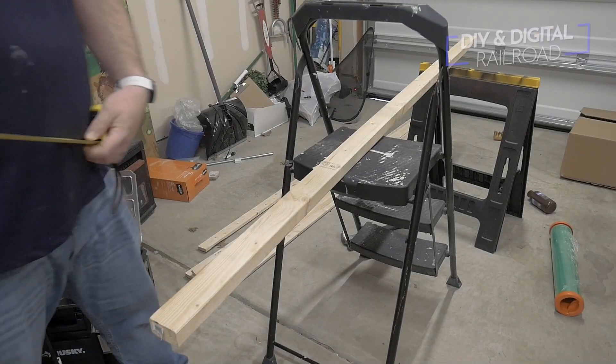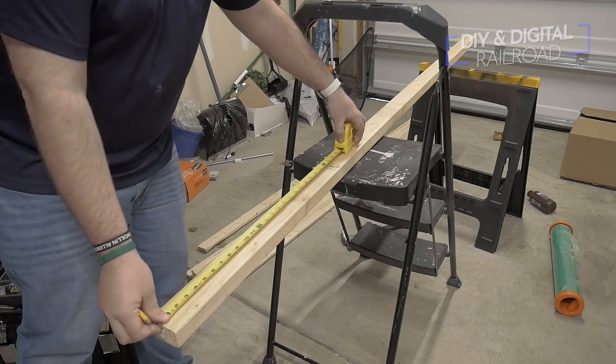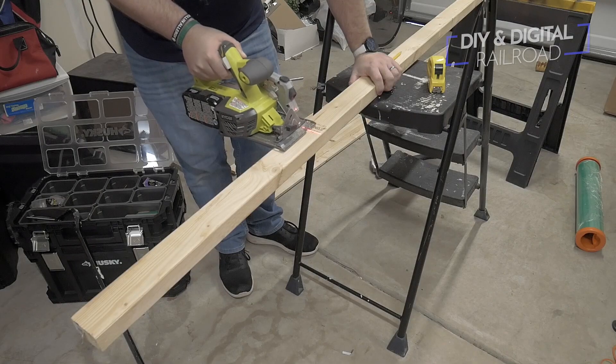We're doing my method of doing this overhang lighting on my small railroad, and we're going to be using LED light strips to accomplish this. So let's go ahead and get started. The first thing that I do is mark a two by three every 24 inches and cut the strips out.